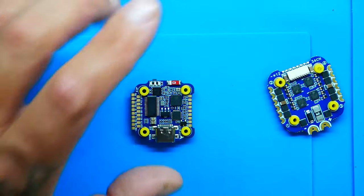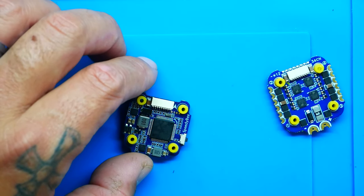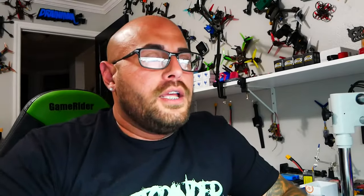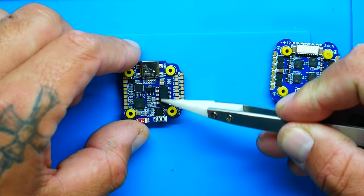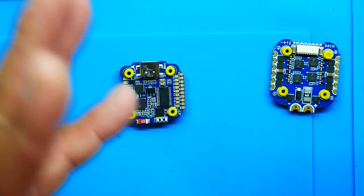Let's take a quick look at the flight controller specs. You are running an STM32 F722 microcontroller right there, and you've got an MPU-6000 gyro. You're running a USB-C connector — very nice. You've also got a Betaflight OSD chip on board, and you've got BLE — Bluetooth Low Energy — which is basically a very low energy Bluetooth that won't draw much power at all.